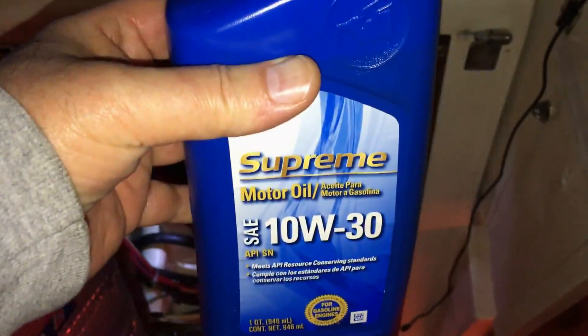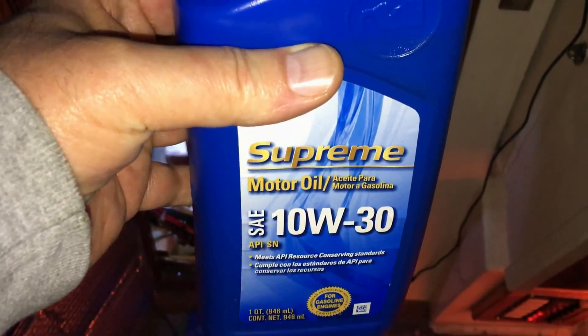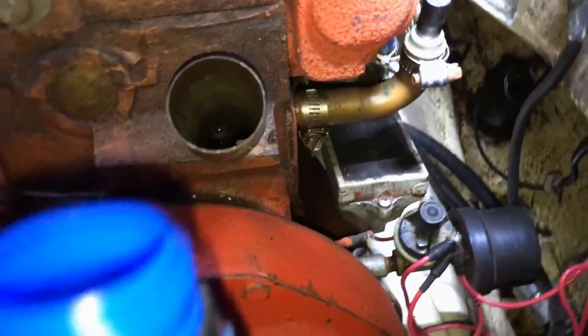Step number three: install four quarts of 10W-30 SAE detergent motor oil. Fortunately on Lyric, this is really straightforward.